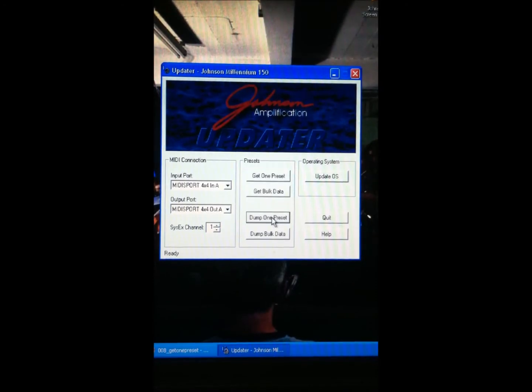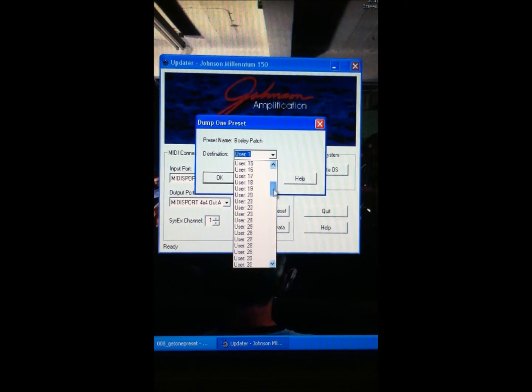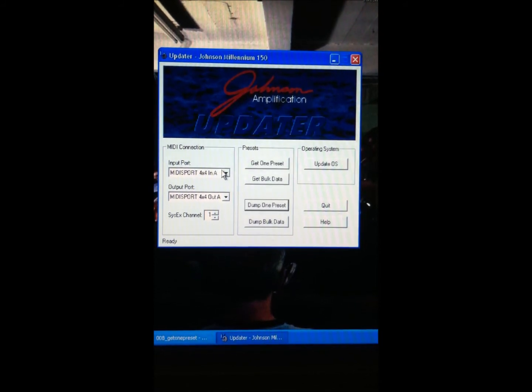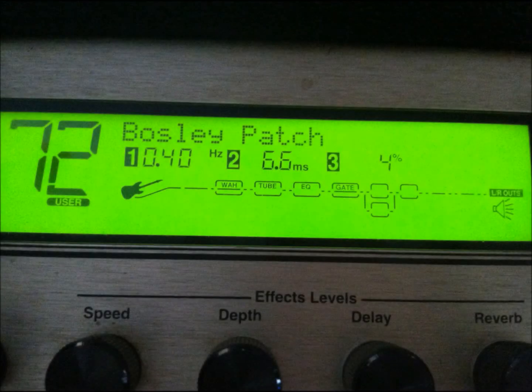To dump a preset back into the amplifier from the computer using the updater, click 'Dump One Preset,' select its destination — I'm going to pick 72 — and hit OK. The amplifier will tell you where it's storing what it's receiving: 'storing to preset 72 via MIDI,' coming from the computer. The MIDI interface will indicate when the patch is being sent to the amp on the MIDI out, then the Johnson sends a handshake back and tells the computer it got the information. There is now patch 72 — a clone of patch 71 that's come through the computer — and you can do this with any patch.